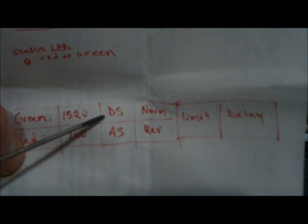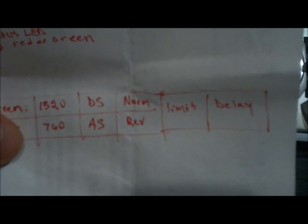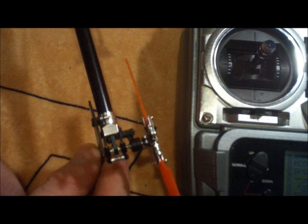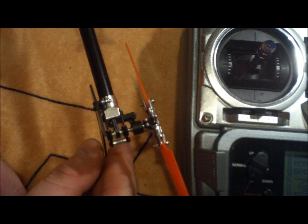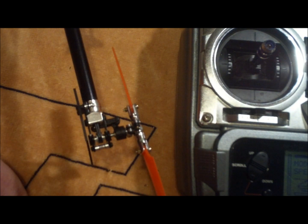Digital servo or analog servo — most people these days are using digital, so leave that green. Normal or reverse: this is going to have an effect on which direction the gyro compensates, so it responds to your tail going one way or the other.